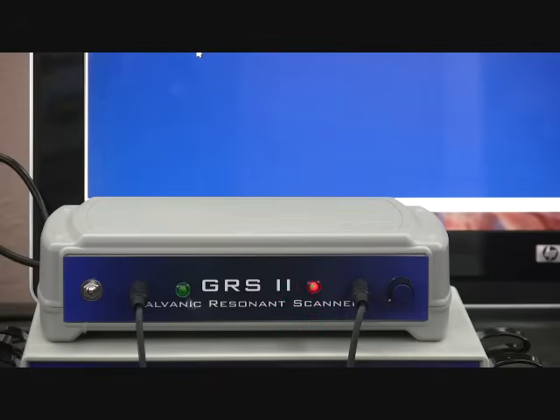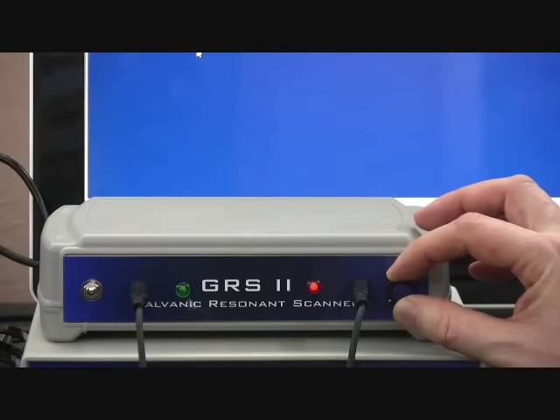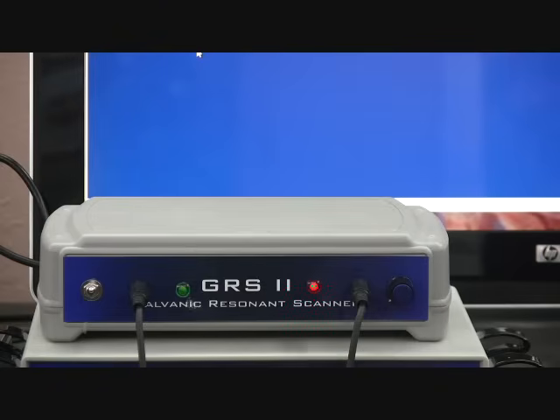At times you may hear a growl or a chirp during the scan. This indicates a hit, although not a very strong one. We'll reset the baseline. These hits are still recorded to the database and to the program that is being written.